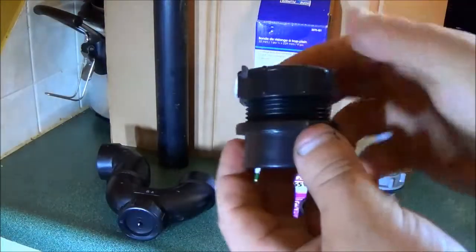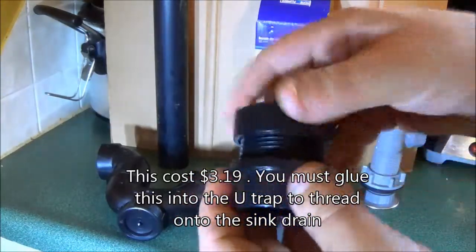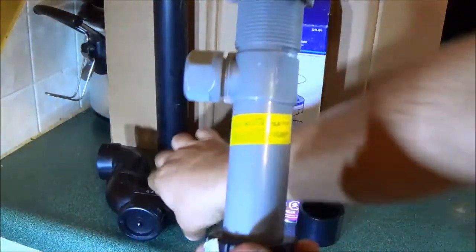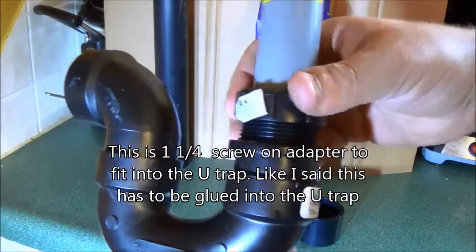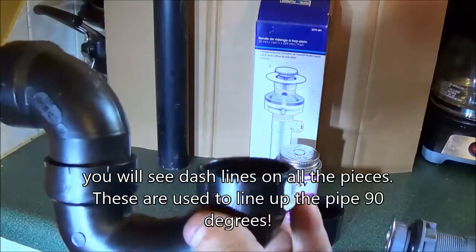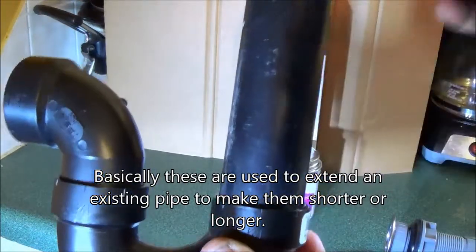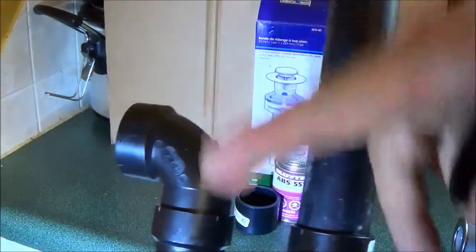This unit cost $9.49 and it shows one and a quarter. Then this piece you had to buy separate — it goes into that trap and comes with a nut and a coupling. This piece here fits into here, you tighten this up, and then this piece goes in there and you PVC-glue this and screw this nut on tight. You're going to put the pipe in there and cut the pipe accordingly up and down.